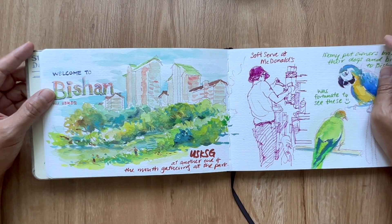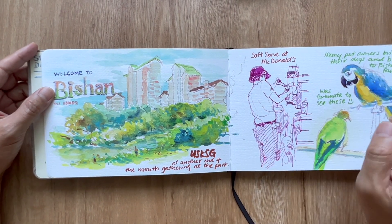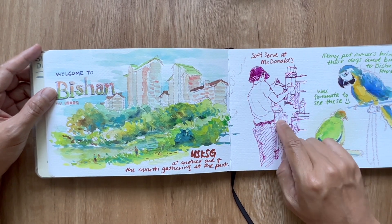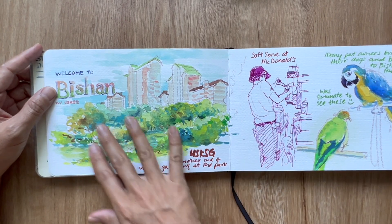Urban Sketches met at Bishan Park for an end-of-month gathering. This was a lovely scene from the park. There was also a McDonald's in there, so I went in to capture one of the staff making self-serve ice cream.